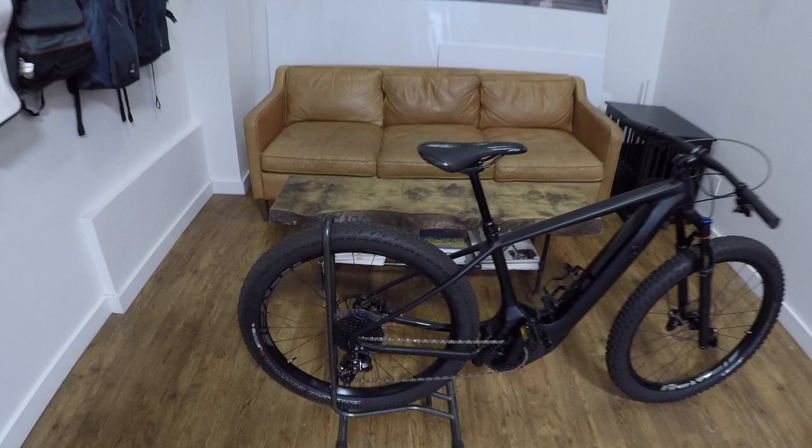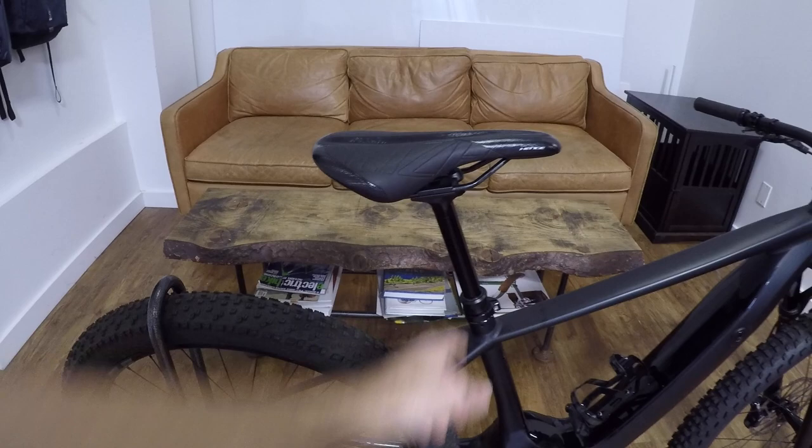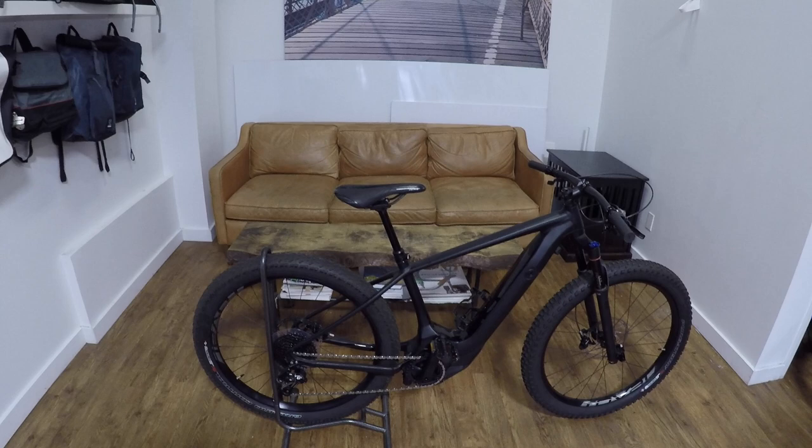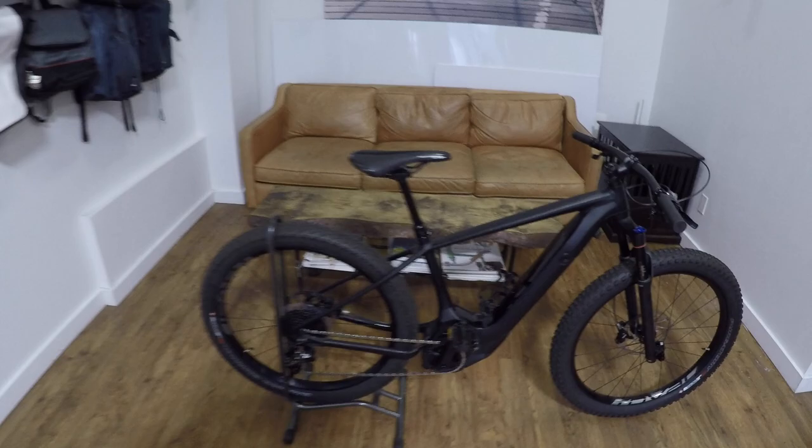You could kind of rig something up — people might suggest a beam rack, but because this is a dropper seat post, you may have to swap that out. It's 30.9 millimeters if you want to do that. It's not the end of the world. This is not the only mountain style electric bike that suffers from that limitation, but it's something I think about when making a decision.